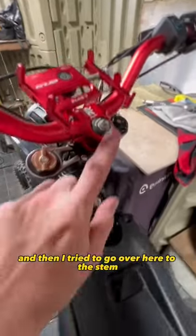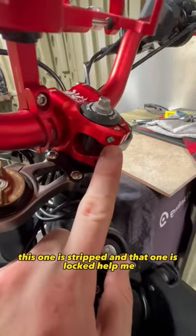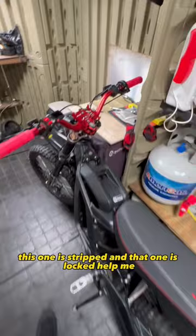And then I tried to go over here to the stem — this one is stripped, and that one is locked. Help me!